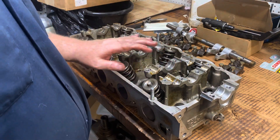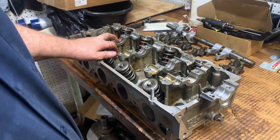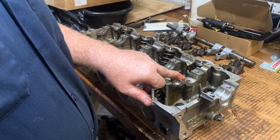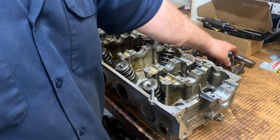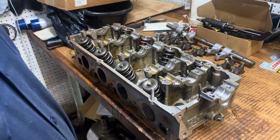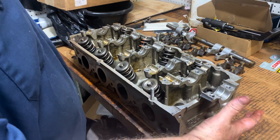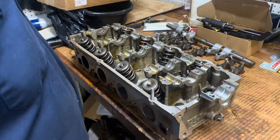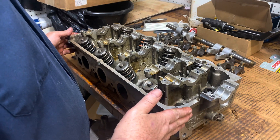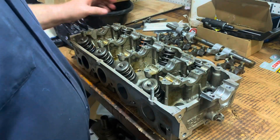All right, so we got our rocker arms and caps off. You can see that the cam bearings are still in there. There's one set of journals that don't get used on here, so there's no bearing in there, and there's a plug in there for the oil hole. The reason for that is when they make the head, it's got both ends on it so you could turn each individual head into a left or right. They machine off the one side they're not going to use, and you get stuck with a cam journal that doesn't get used.